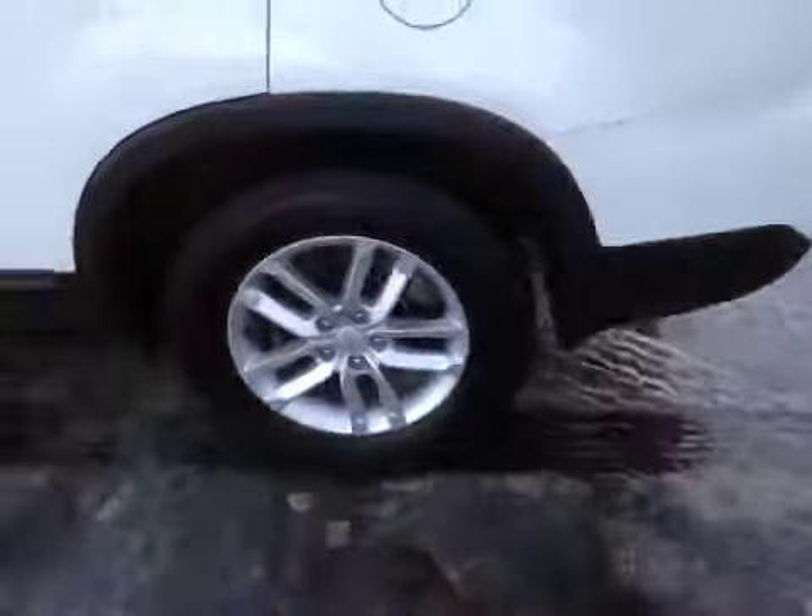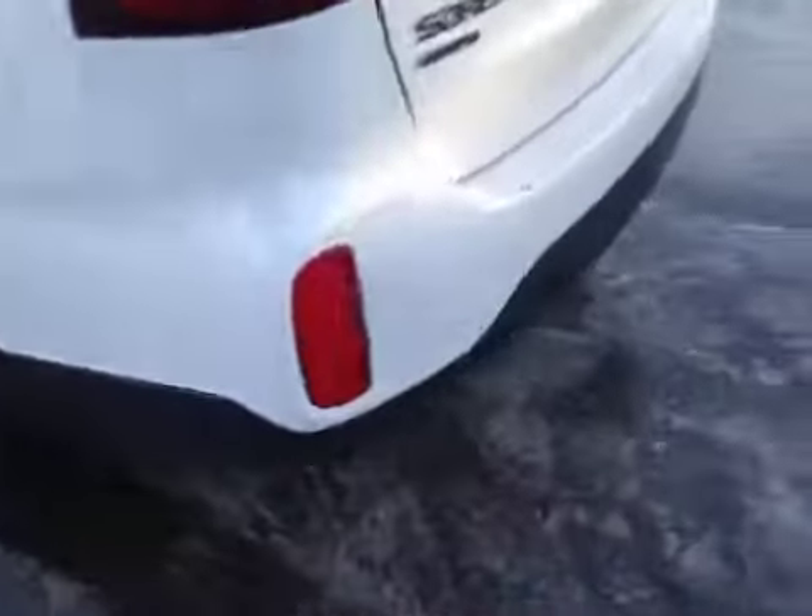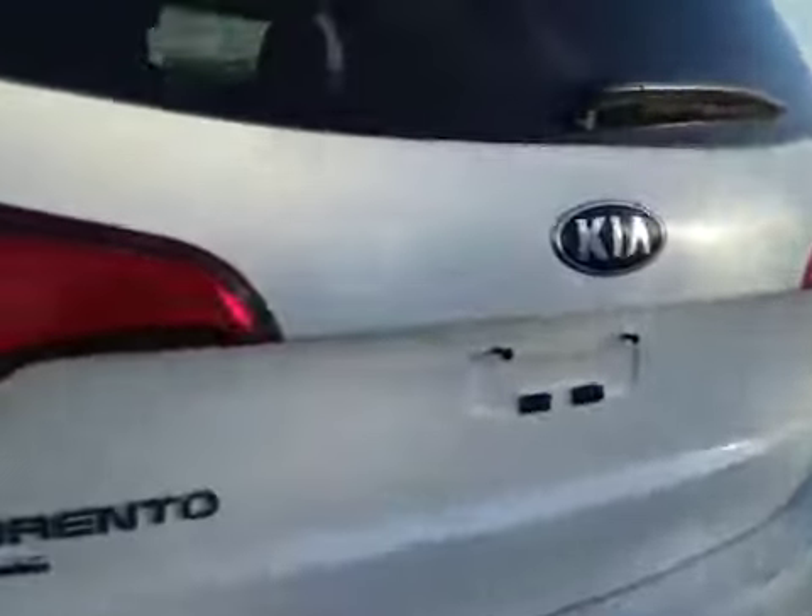In the back we have your 17-inch alloy wheels. Let's check out the trunk — decent sized space. Just underneath here is your jack, and under here is some extra storage.